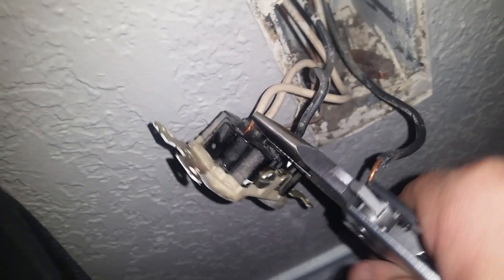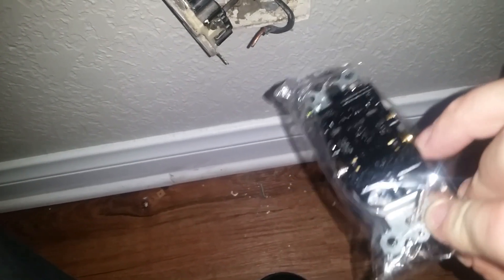It won't have a good strong hold and it can let heat build up. You want to make sure the wire is going into the hole and not into the square or rectangle, or being side-wired.